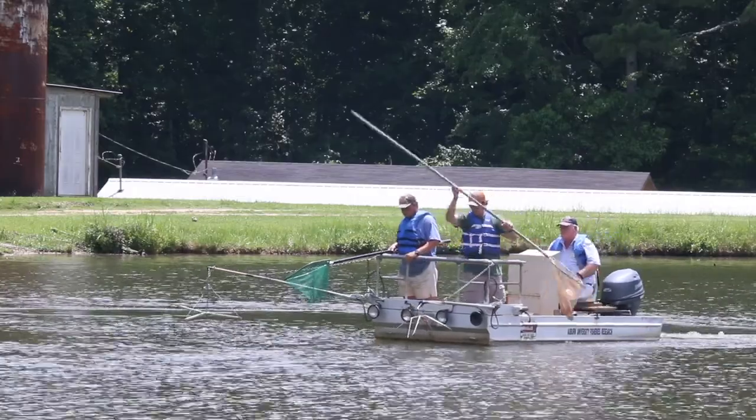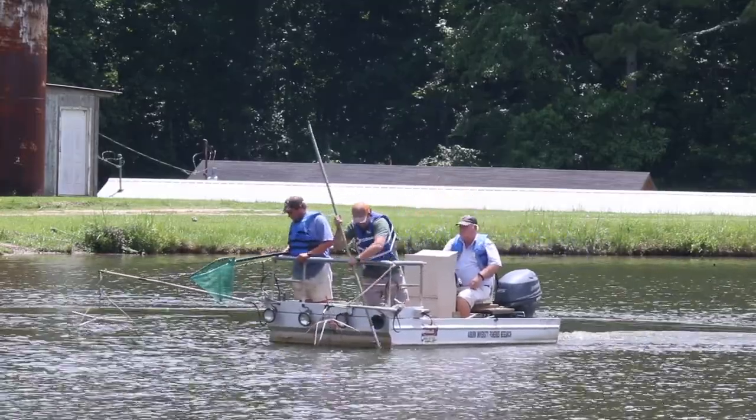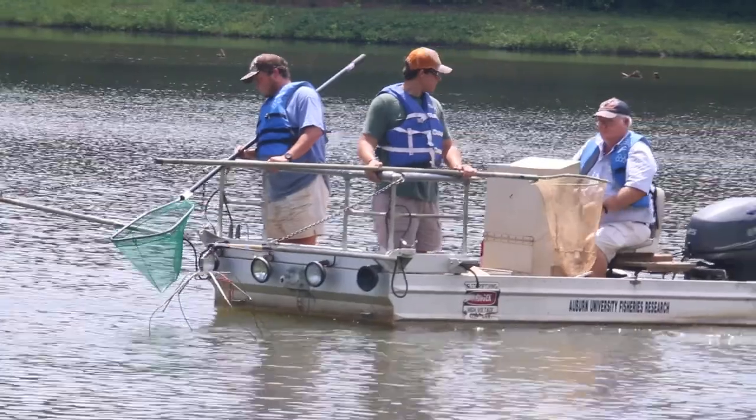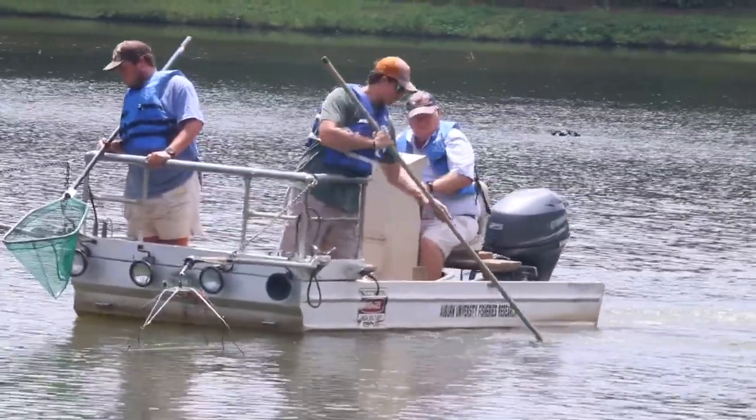This type of electrofishing is standard for a lot of our fisheries organizations, like your state fisheries managers as well as the federal managers. A lot of consultants also use it in ponds to help assess the status of the pond — is the pond in balance? Does it have the right number of bass, bluegills, etc.?